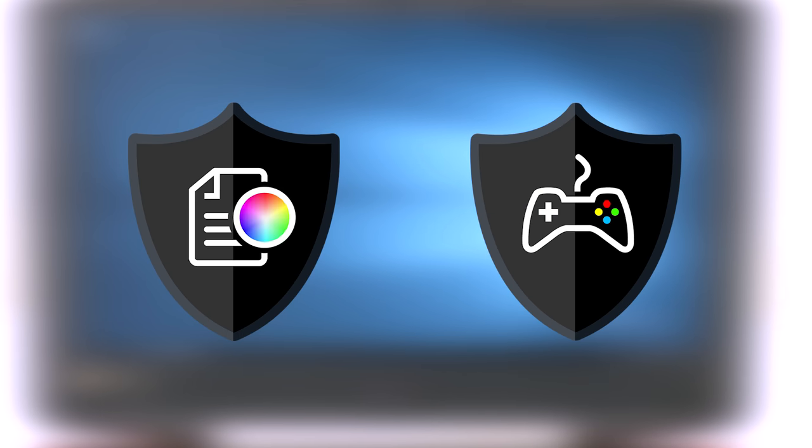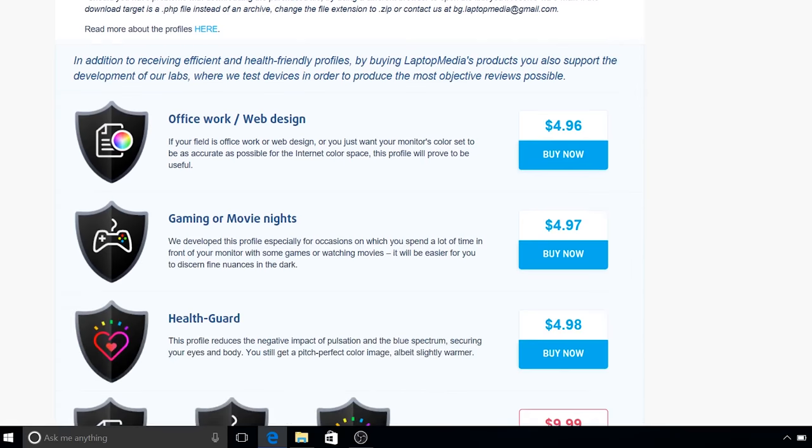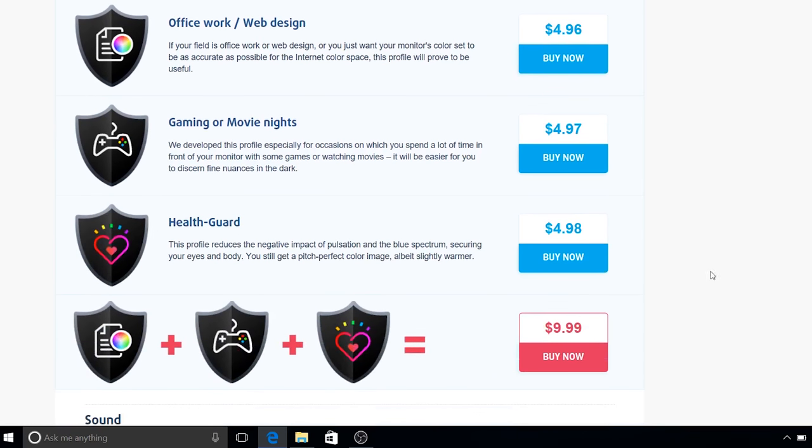The other two profiles will improve visibility while gaming or watching movies and enhance color accuracy. The purchase link for all of our profiles can be found in the description of this video.